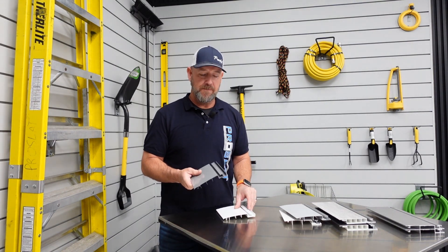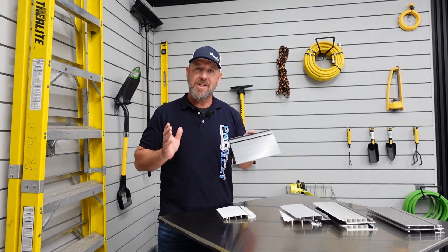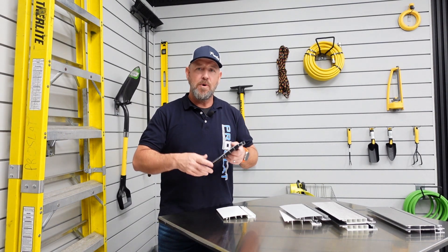ProSlat Slatwall panel is our original panel. Panels are designed to hold 75 pounds per square foot and work with 16 inch stud centers. If you have wider studs, we have other panels for that.